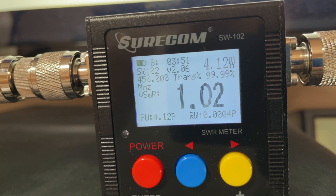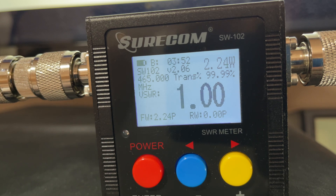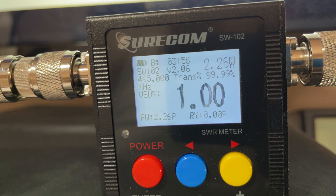The last frequency is 465 MHz and I'm getting about two and a quarter watts.